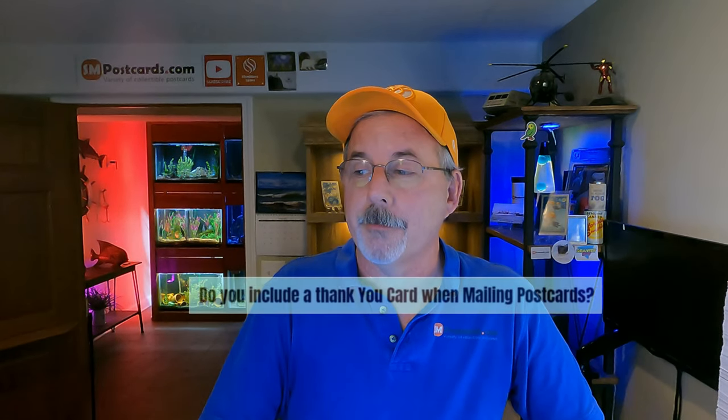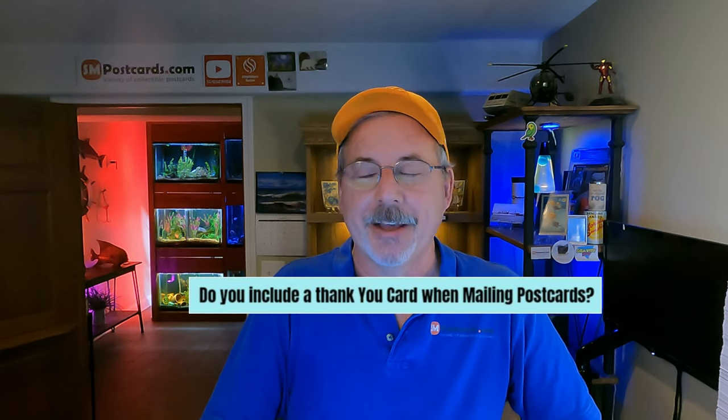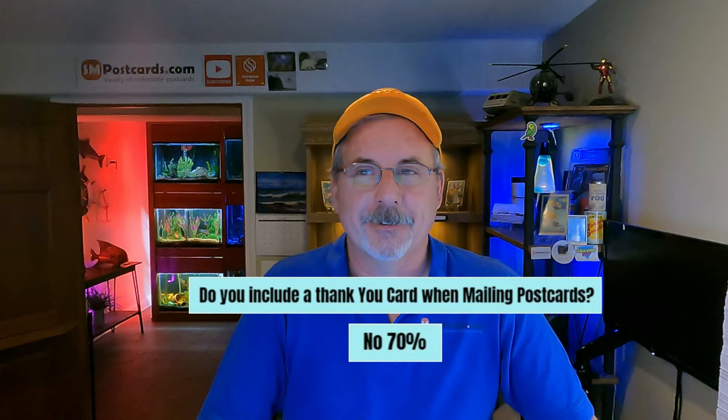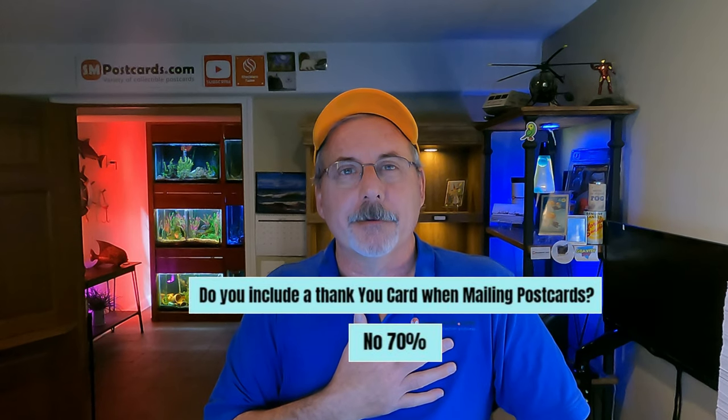Do you include a thank you card when mailing postcards? 70% of sellers said no. There's a big push for QR codes and business cards, but I'd only use a business card at a flea market or stamp show in person. When I buy things online I get all sorts of inserts — they go straight in the garbage. Most sellers don't include one either.